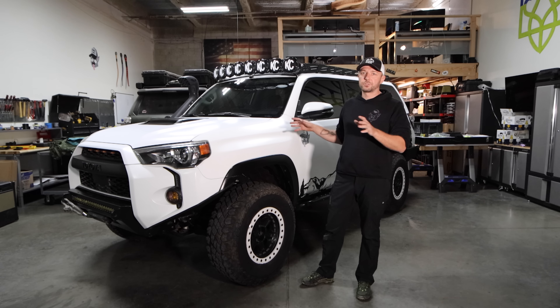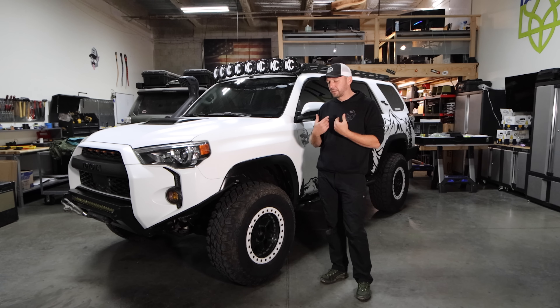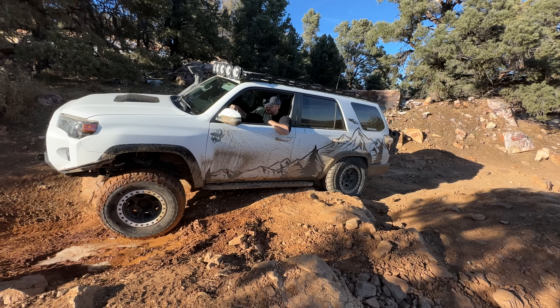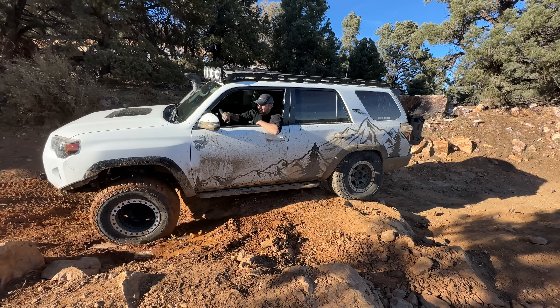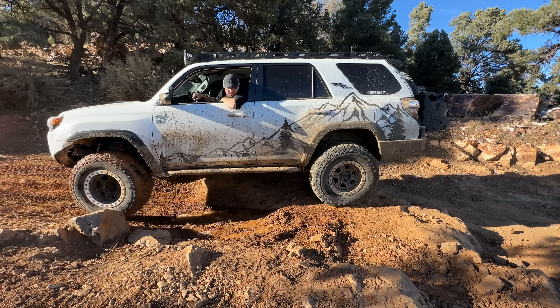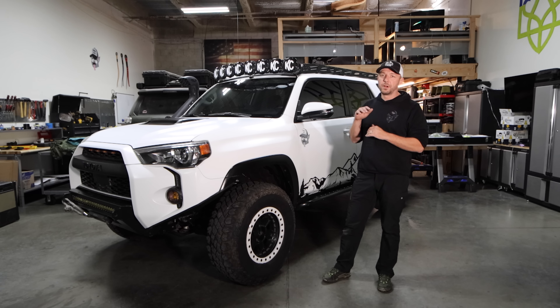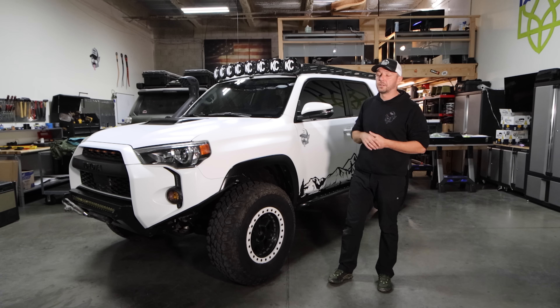This doesn't have any fluff or extra stuff, but this vehicle for my type of overlanding will last for a very, very long time and I don't expect too many issues with aftermarket parts. At the end of the video, I'll have a full parts list for you guys, but we'll go through the parts as we move on and a full price sheet of what everything cost on this vehicle.